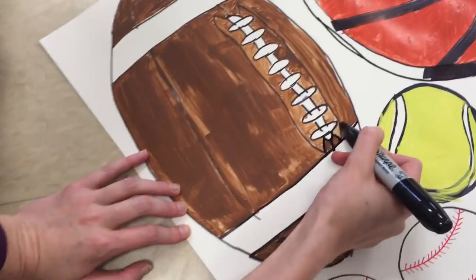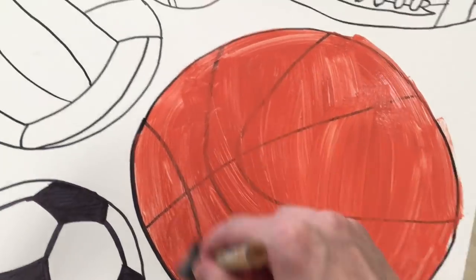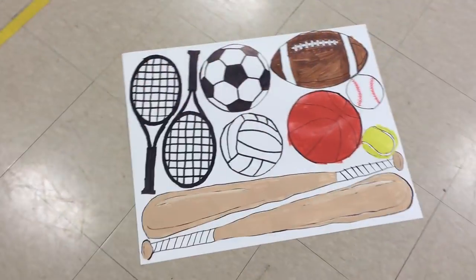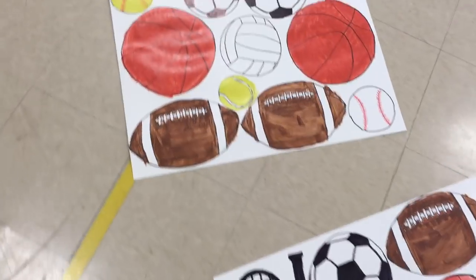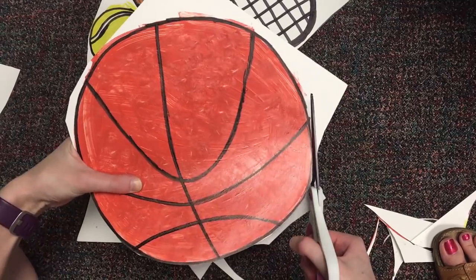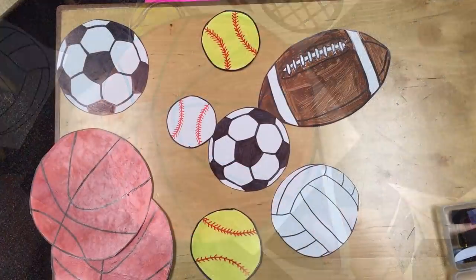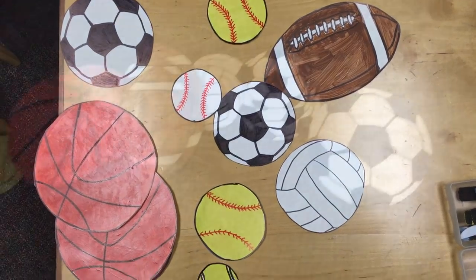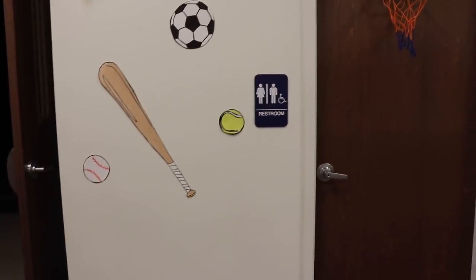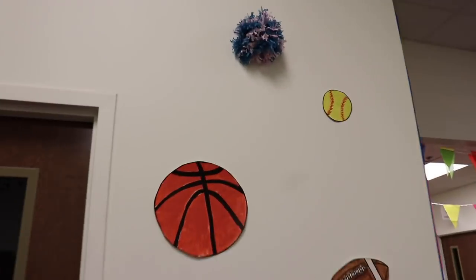I'll also show you another trick with the basketball: first paint it with orange paint, then take a sponge brush to give it some texture, just going up and down. Here are the ones I made — just let the paint dry once you finish retracing them, and then it's just a matter of cutting out your pieces and putting them on the wall. This idea is super easy and works for just about any VBS theme, even if you're not doing sports. Just think of things that make sense for your theme and trace them out.